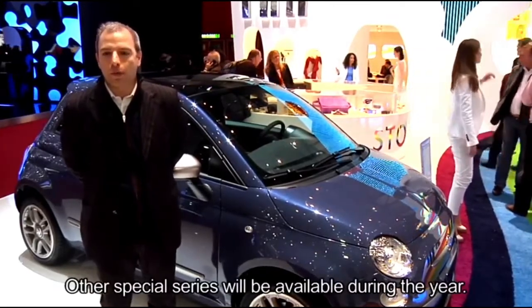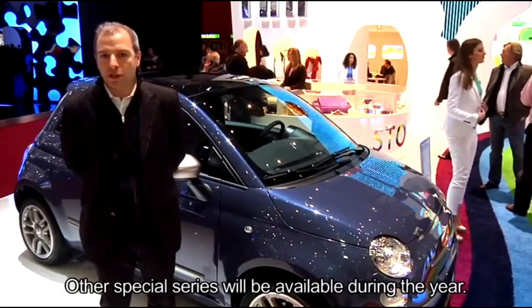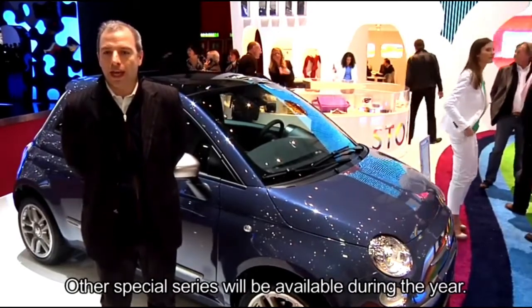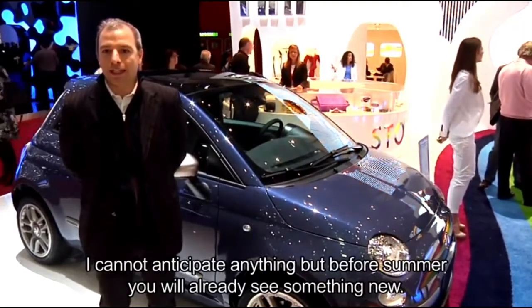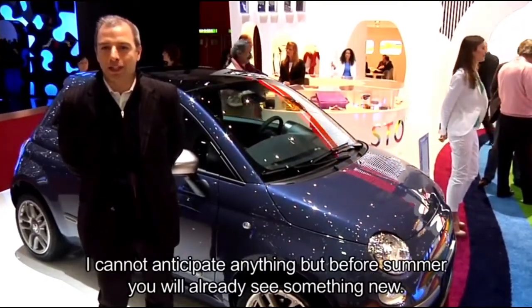Per quest'anno e anche per il prossimo anno ci sono grandi novità delle serie speciali. Ovviamente non posso anticipare nulla, ma già prima dell'estate vedrete delle interessantissime novità.